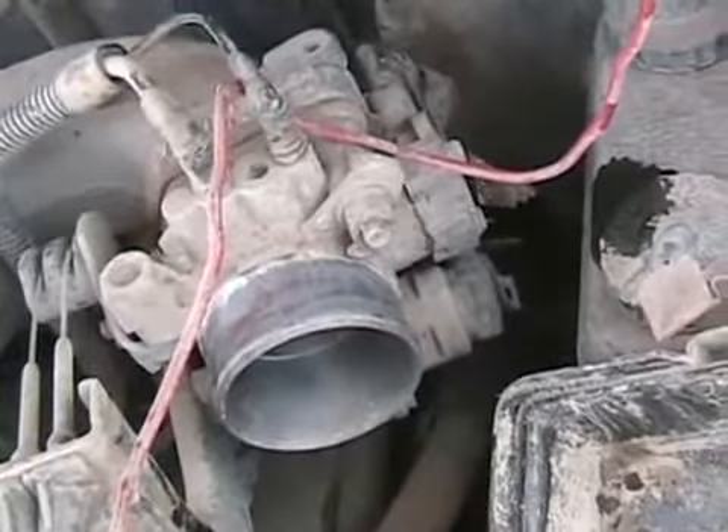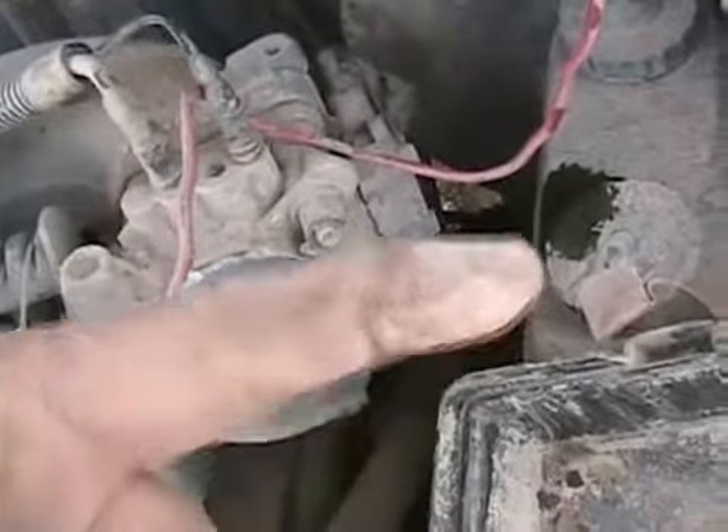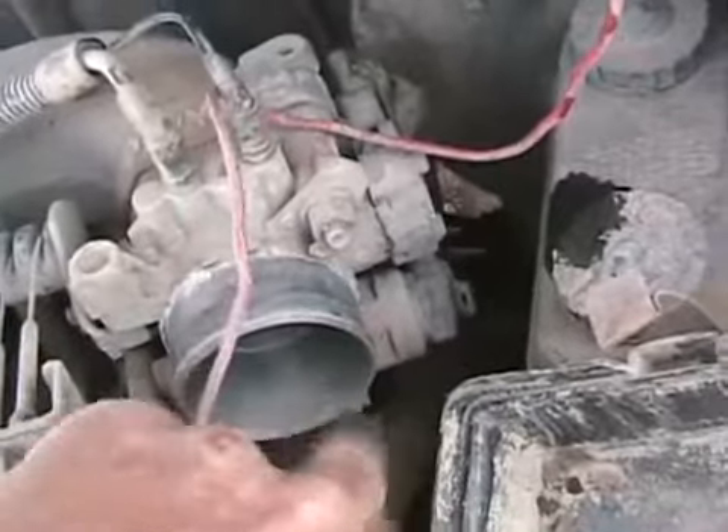The thing below it is your idle speed solenoid, which looks something like a giant fuel injector and works kind of the same way — except its little arrowhead-shaped piston moves by screwing itself back and forth, and that adjusts how much air can get around that throttle plate to set your idle speed.